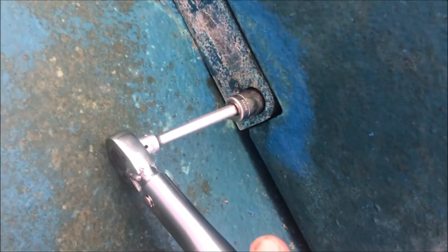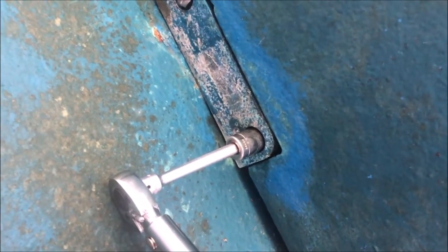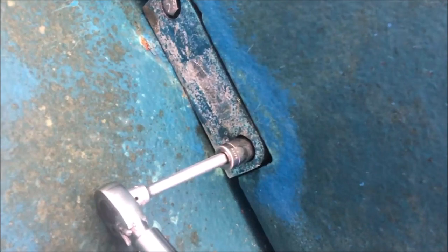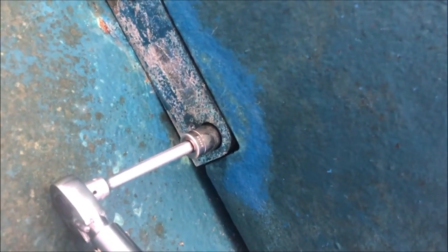Double-checked everything with the torque wrench — I was perfect on three and just a little light on one. So if you have a short-handled three-eighths drive, you should be able to do this without a torque wrench. Just remember: snug is enough.